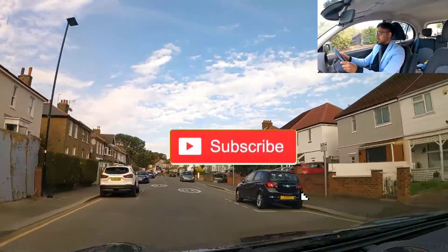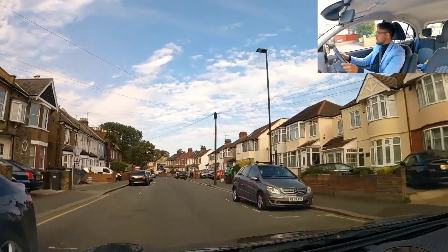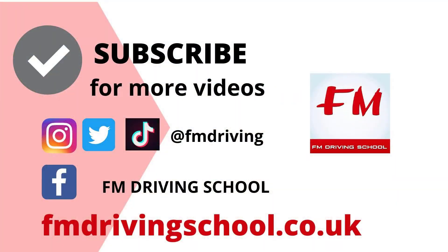Thank you for watching guys, don't forget to like, share and subscribe. If there are any videos you want me to make, let me know - comment below. Let me know the difficulties you're facing in your driving lessons as well as your driving test. If you've done a test and failed, or have questions regarding your driving test, let me know. And finally, comment below and let me know if I've passed or failed - I'll leave it to you guys to be the judge.